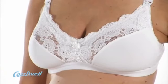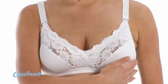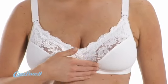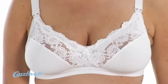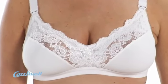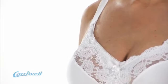We do not use underwires in any of our nursing bras. These can be unsafe for a nursing mum as the wires may press up against sensitive breast tissue and cause blocked milk ducts, which could lead to mastitis. The design of this bra offers excellent support without the need for wires, making it comfortable and safe to wear.